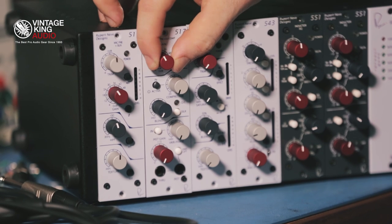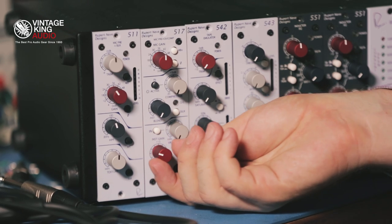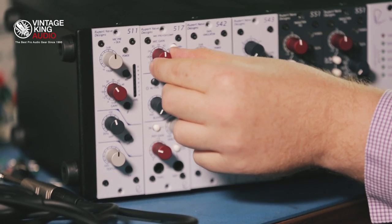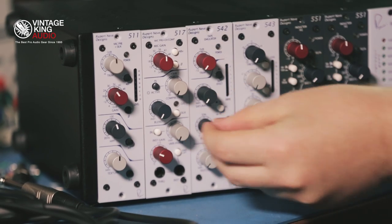It features a mic pre with 62 dB of gain, and then it has a separate instrument amplifier with 35 dB of gain, and then you have the ability to blend between the mic pre and the instrument amplifier to combine the two signals together.